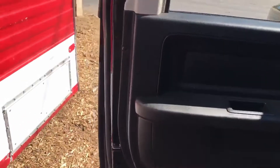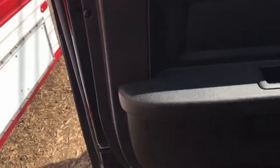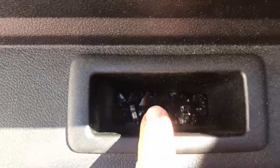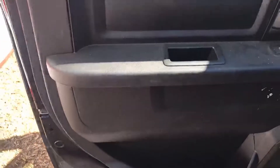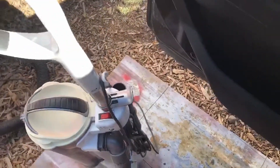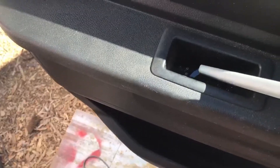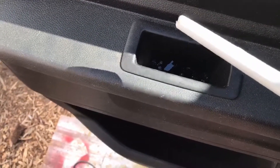First things first: we can see there are five T15 screws on this particular Dodge Ram door design. Before we get started, we need to run the vacuum in here and suck up the broken glass, because there's also a screw in here we'll need to remove. We'll grab the shop vac, but if it's too big and bulky to reach the tight spots, grab some wipes to get into those tighter areas.